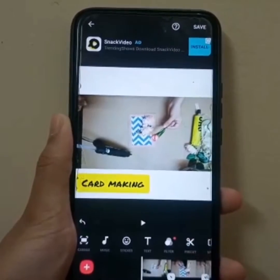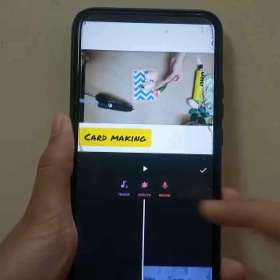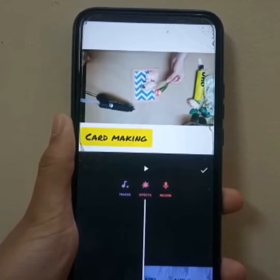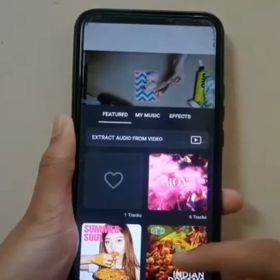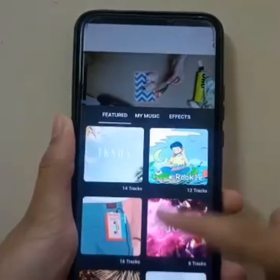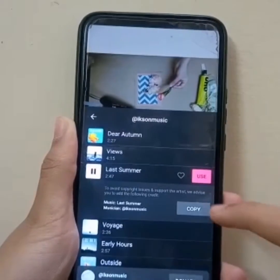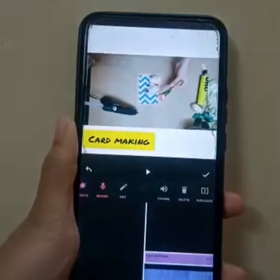You can even add music. Click on the music tab and you can even record some audio and then adjust it into your video. Or you can simply select some songs that are already available using this app. I'm going to select this one and click on Use.